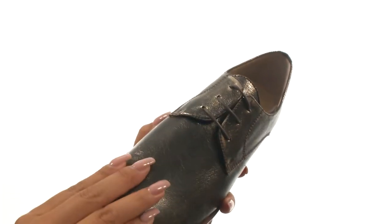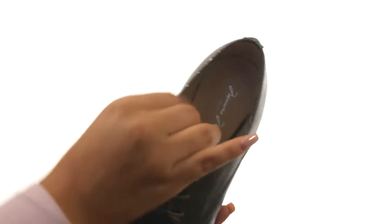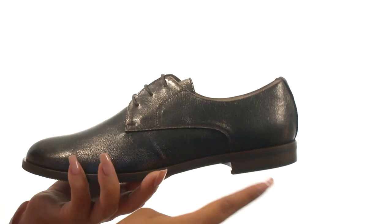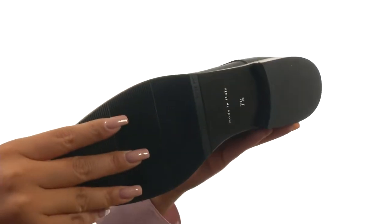Here we have a metallic leather upper with a lace-up design to provide a secure fit. On the inside there's leather lining with a cushion leather footbed for all-day comfort and support. They offer a nice heel for a small boost in height. Down at the bottom there's a durable synthetic outsole.